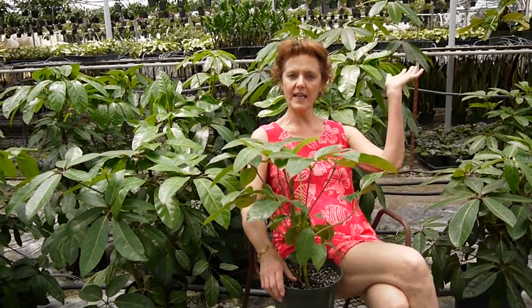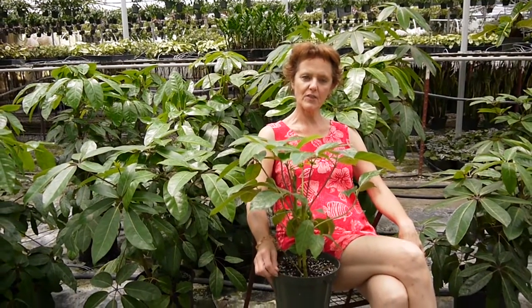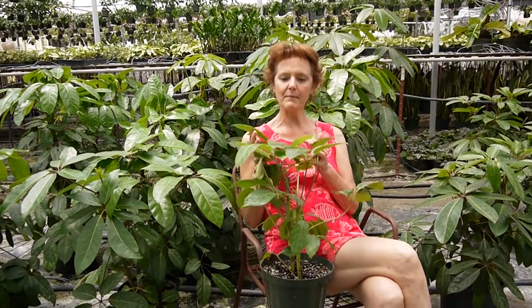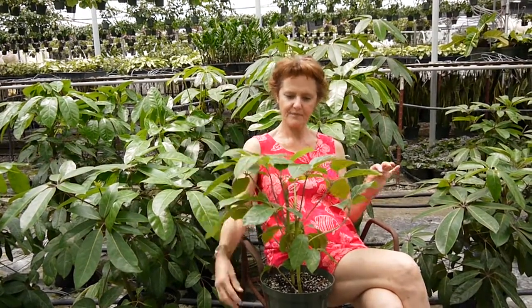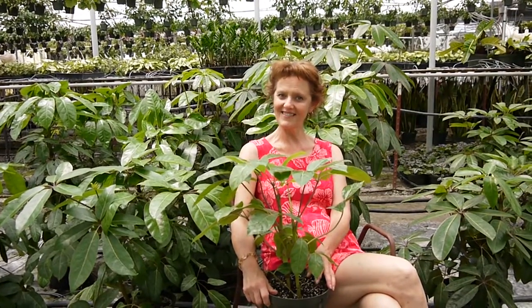Hi, it's Nell with Joya's Garden and welcome to the greenhouse. I'm up here in Santa Inez where we took the pictures for our houseplant book, Keep Your Houseplants Alive. These greenhouses have to be ventilated so there's nothing we can do about the fans. I'm going to tell you all about them right now.